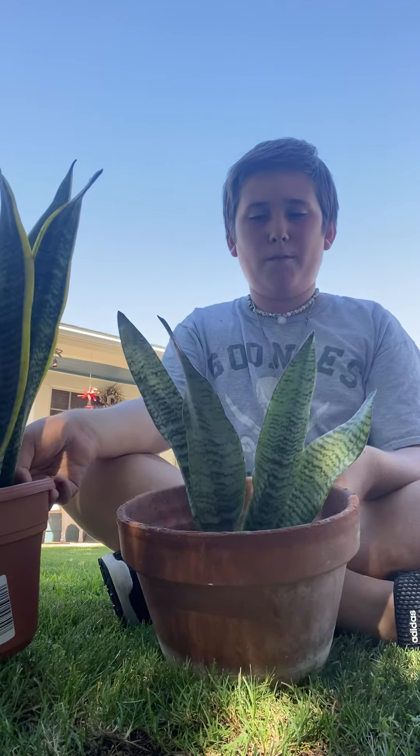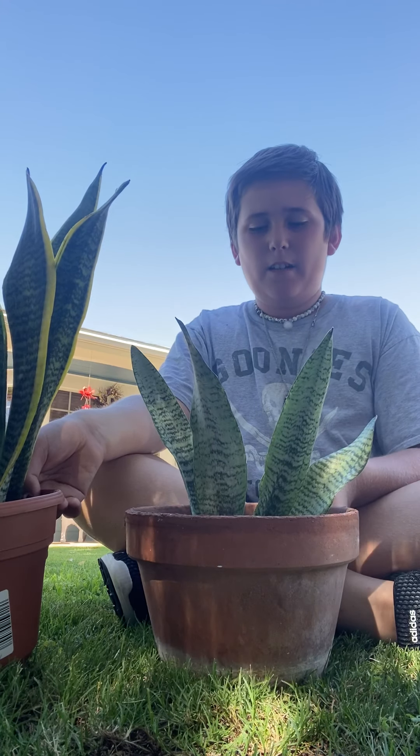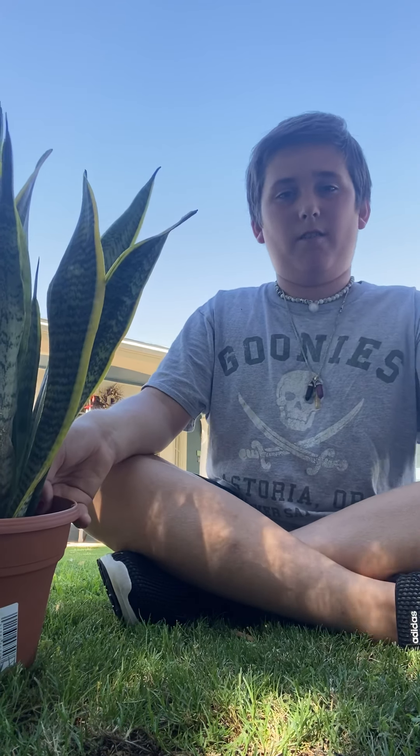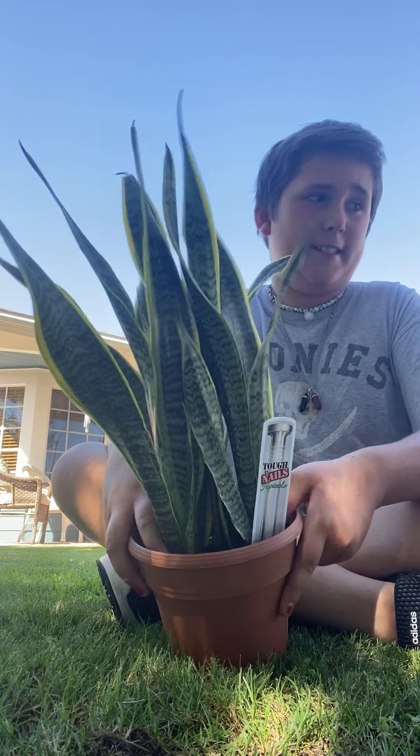This one didn't have a root ball when I bought it. Well, it had a little bit of a root ball, but when I took it out of the pot, all the soil fell off. So I don't know what happened to that one. This other one is really cool and beautiful — this has a root ball, I can tell.